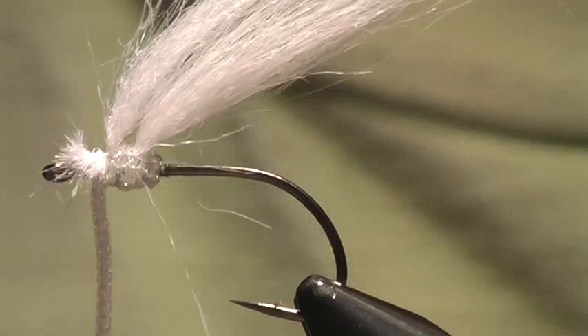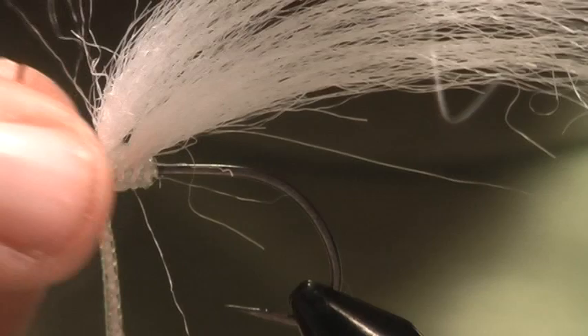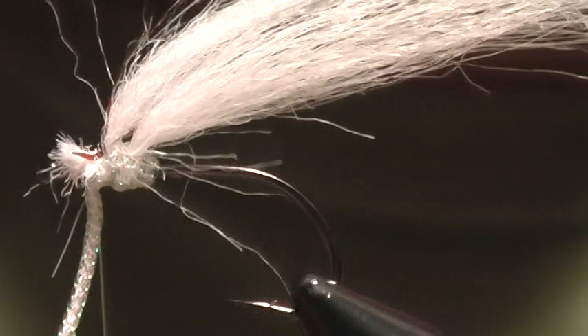Now I'm going to tie in a couple pieces of black crystal flash — more like three or four — and I just want to lay those along the sides of this, a couple on each side. Okay, now we've got those in there.